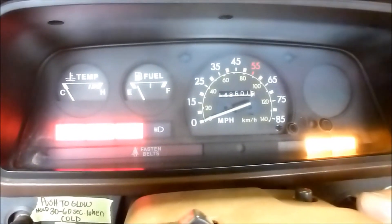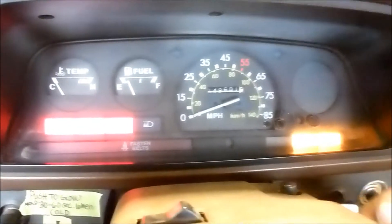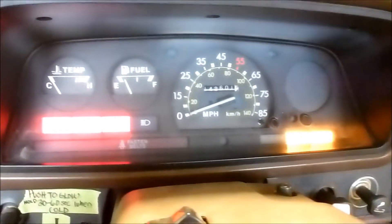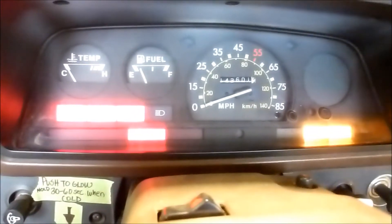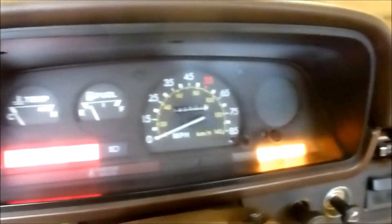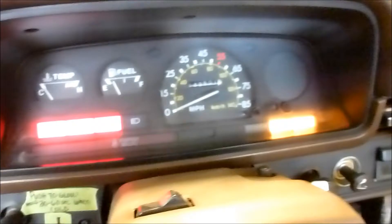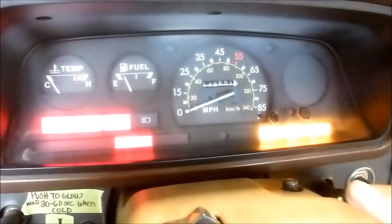Barney still won't start. Let's let it glow a little longer. Even though the glow plug light has gone out, it actually is still glowing — I've tested it. I just heard it click off; I'll try to glow it again.